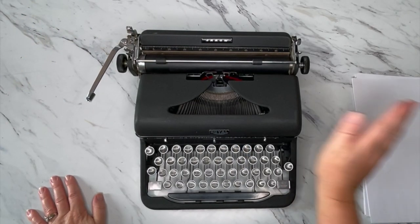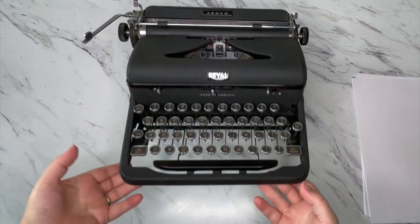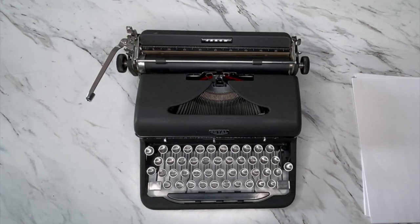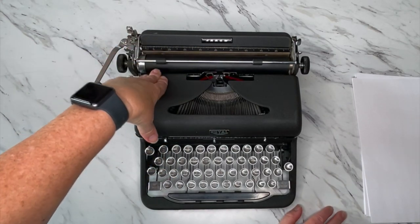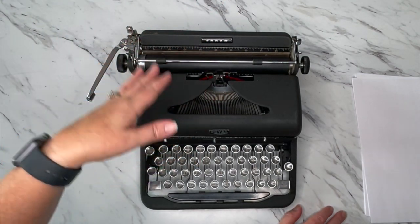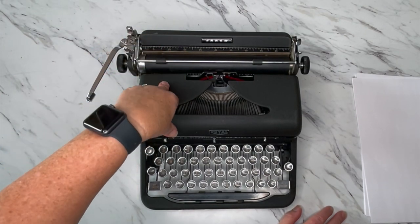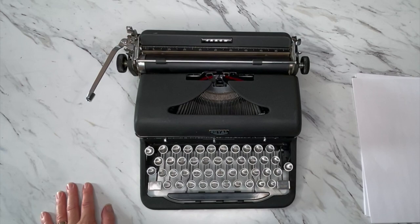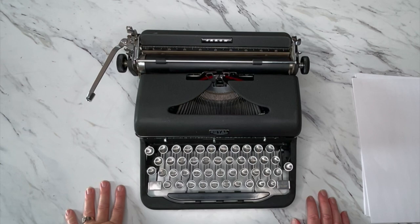We're doing a tutorial today where we're taking a look at this 1947 Royal Arrow. This one says made in Canada. This is shortly after they restarted the production of these Royal portables — they halted production during the war — so this is just within the first year or two after that, when they started doing civilian production. So this is just post-war; fun to think about the people that used this machine.